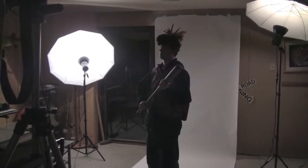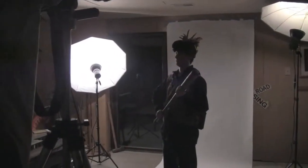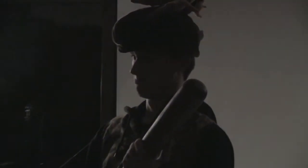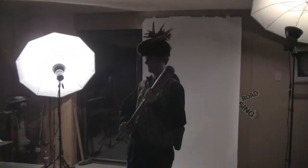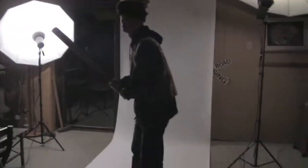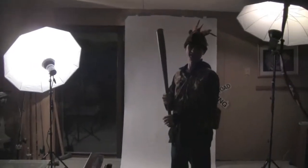Oh, you're going to be wearing a hat? Yeah. Okay good. Okay. Alright, look down. No, the hat's stupid. Yeah, exactly.